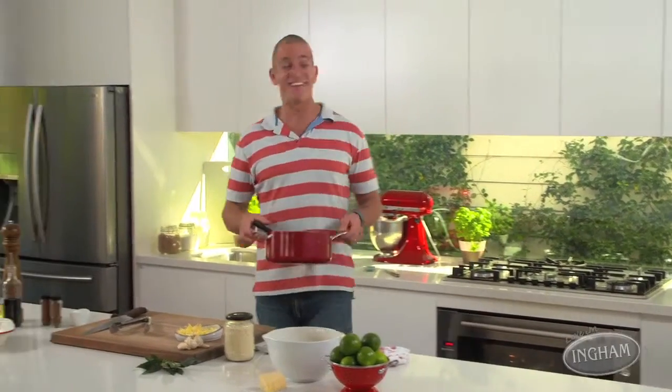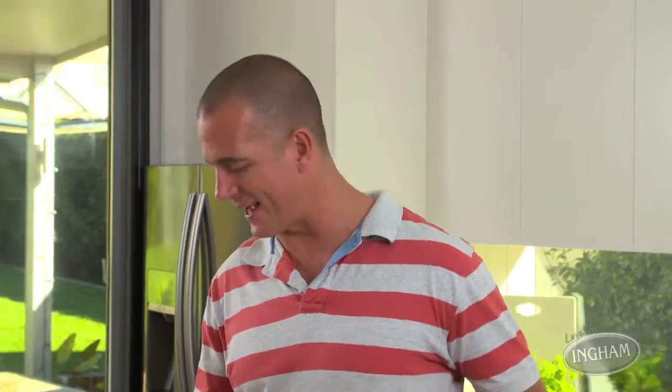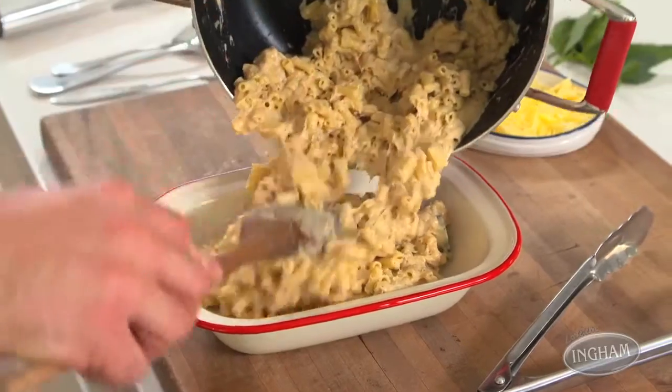Then all you need is your cooked pasta. 200 grams dry weight of pasta is perfect to feed the family. These little macaronis are always popular — just make sure they're cooked al dente. Fold that into the sauce, spoon into a baking dish, and then you're ready for the oven.